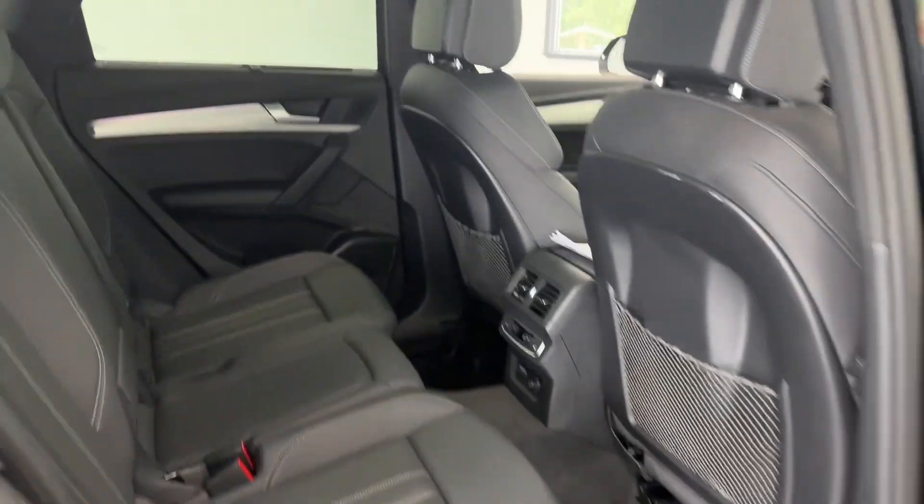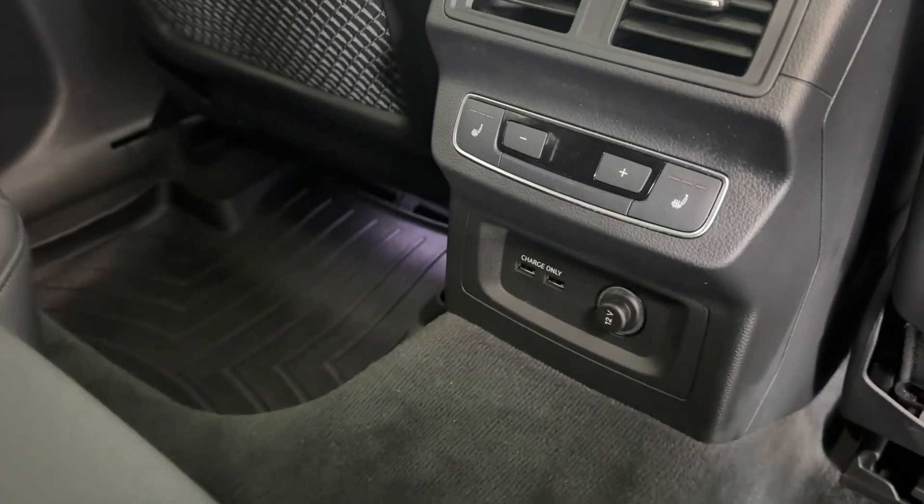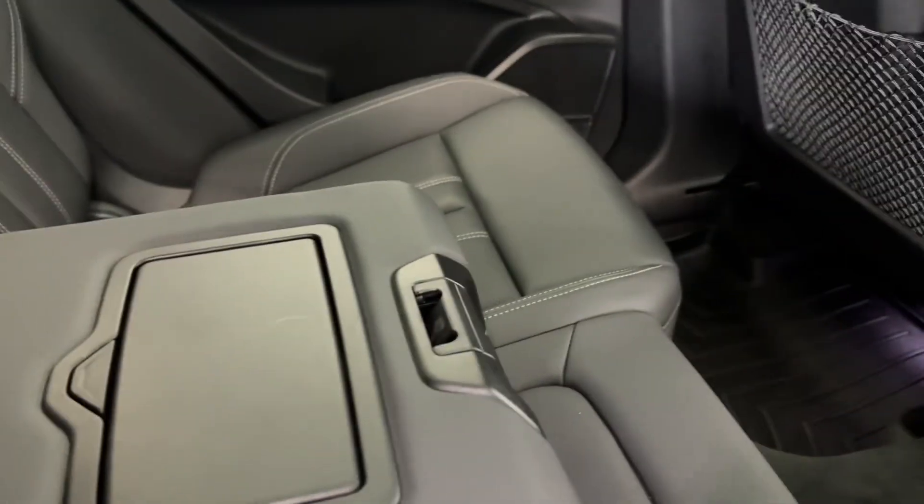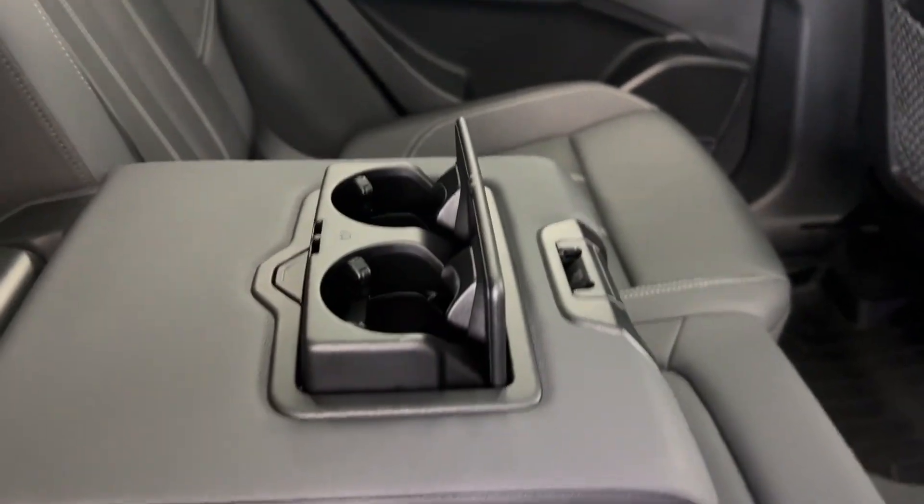Coming into the rear of the vehicle, as you can see, plenty of space here. You will have a flow-through center console, heated back seats, and some charging ports as well. You also have two cup holders here, and that'll just come up like that. Very easy.